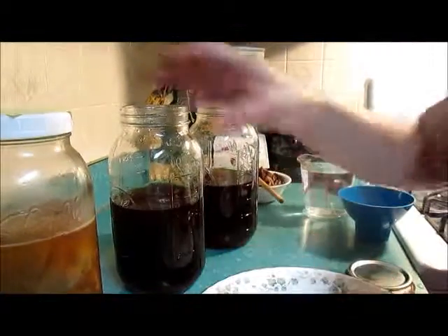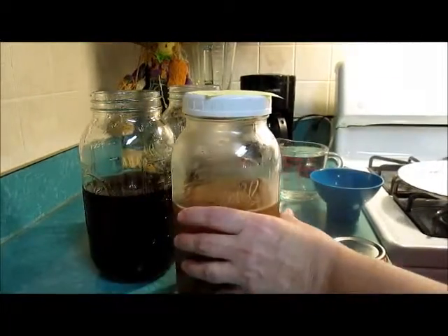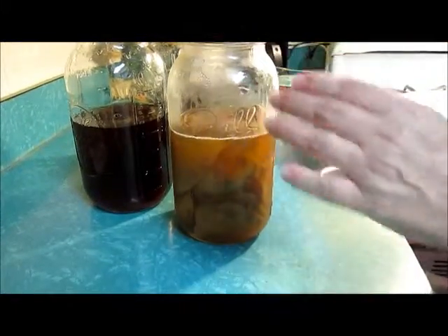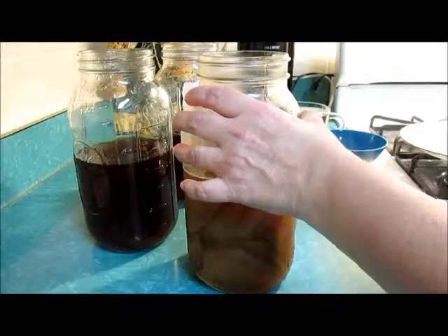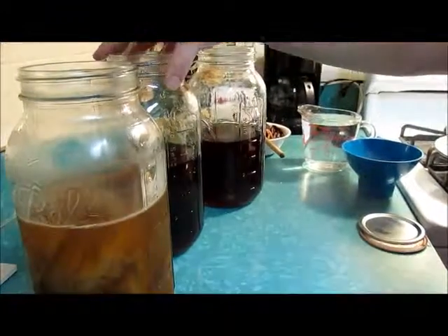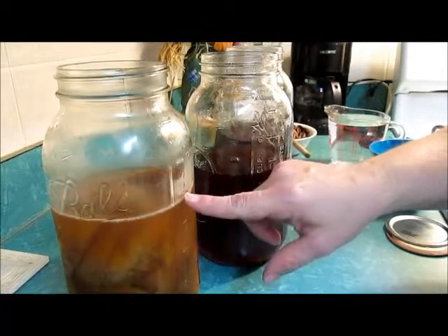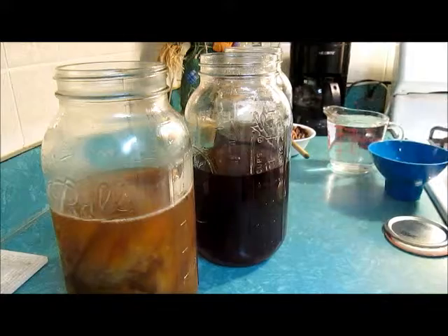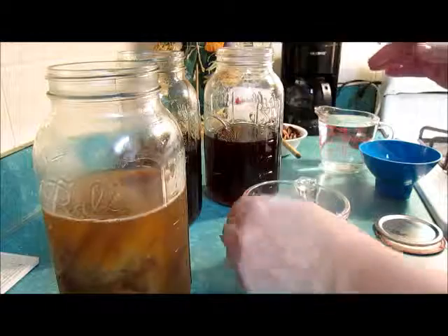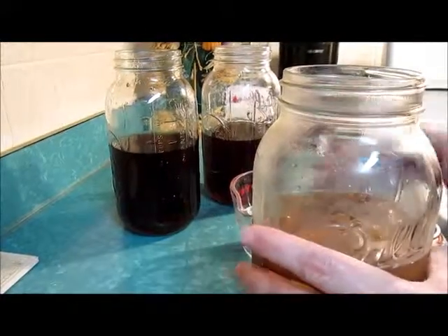So this is just tea. This is my SCOBY from last time — a SCOBY and kombucha tea that I harvested. Typically, you want a cup of kombucha tea in each one, and you will also want a SCOBY in each one.